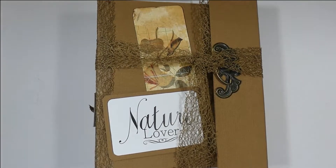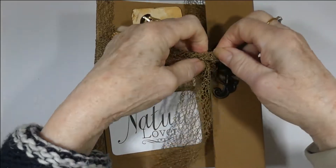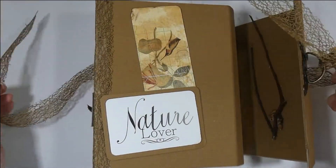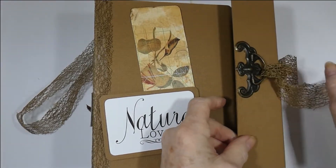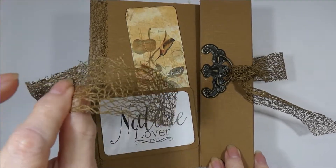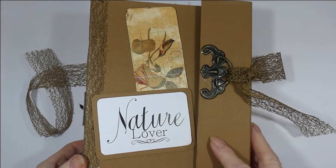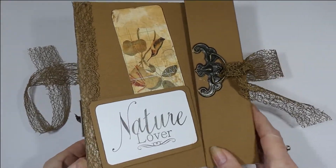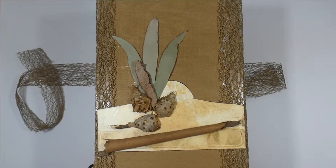Hi, it's Meg here and this is my journal of a walk into nature. I had lots of fun collecting pieces. There are no flowers, no laces — the only ribbon, if you call it a ribbon, is holding it closed. This is the front of the journal; I collected all kinds of pieces from nature.